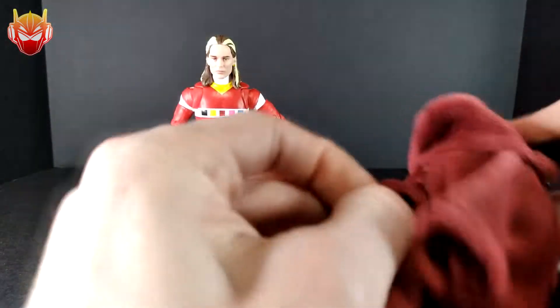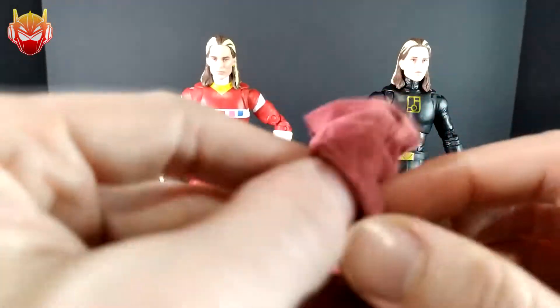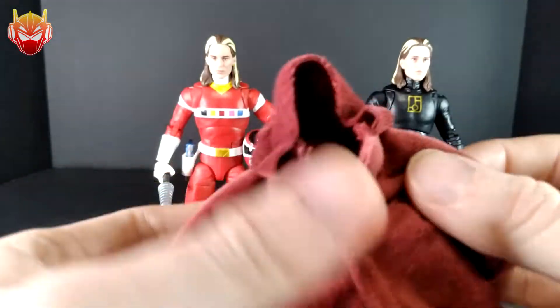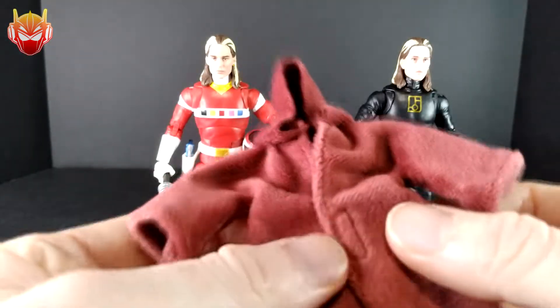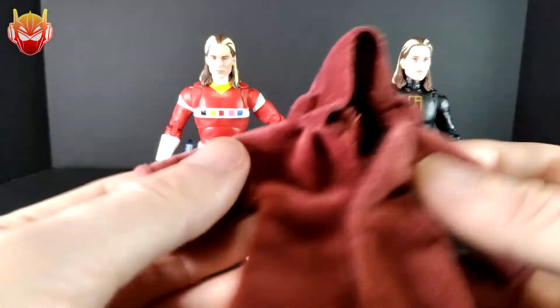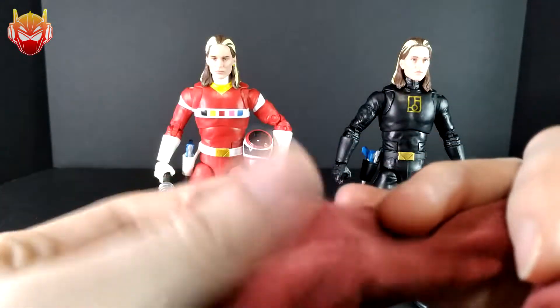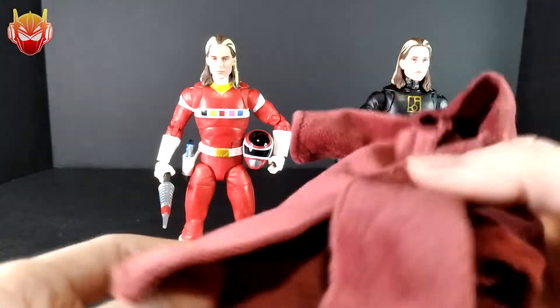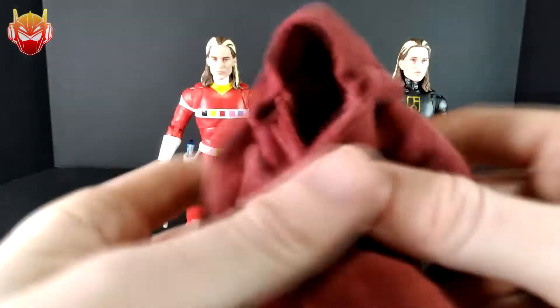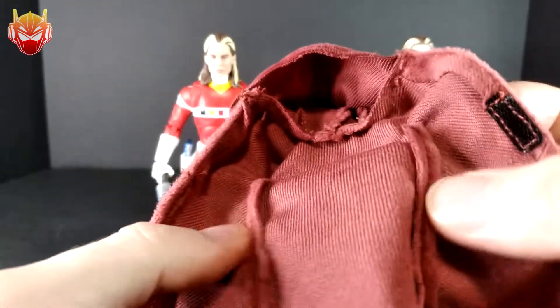You can remove this robe, and as you can see it looks nothing like the one on the back of the box. This is a very thick material — maybe they could have gone with something a little lighter, something that would actually fit better around the figure, maybe closer to his circumference. Because this is pretty bulky on the figure and it does look like a bathrobe. Actually, it kind of looks like a carpet got torn up and stitched together.